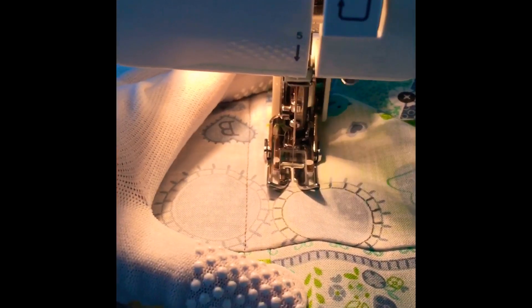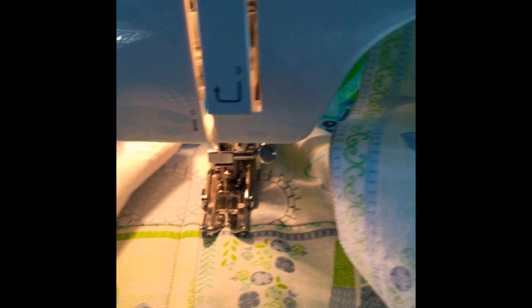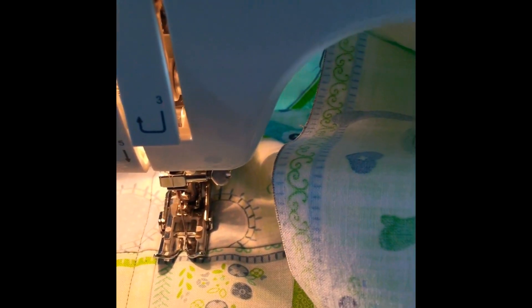I like to do two things at the same time, so while watching TFC I'm also doing my quilting. And if you could see, I'm wearing gloves — Melanie suggested it so it would be easier for you to hold the cloth and have a good grip on it while sewing.